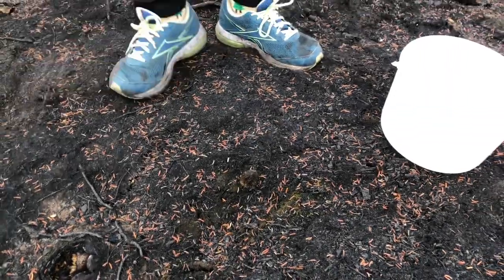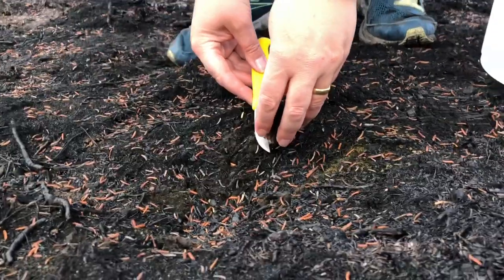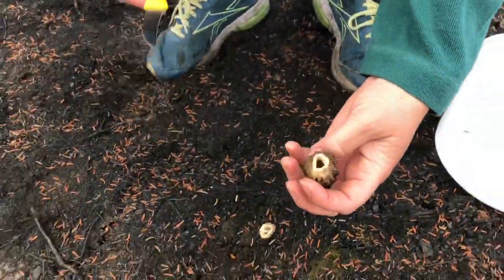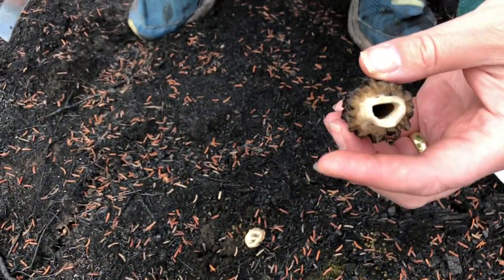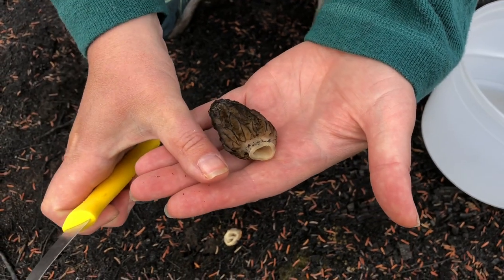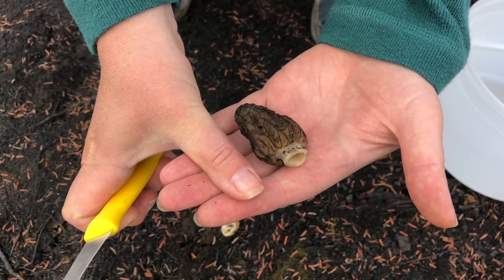Okay, so we found the morel, and you're supposed to slice them off so that they regrow. And the way you can tell if they're legit morels or not is that they're hollow inside. So that looks good, guys. And the other thing they say, it should be about the size of your thumb. And bingo bingo bongo.